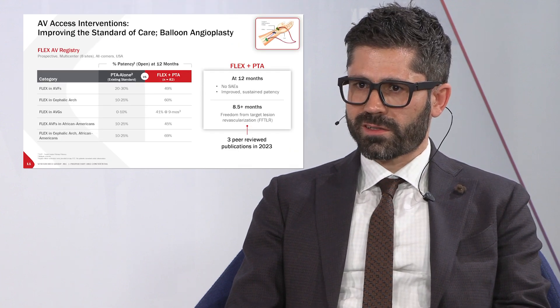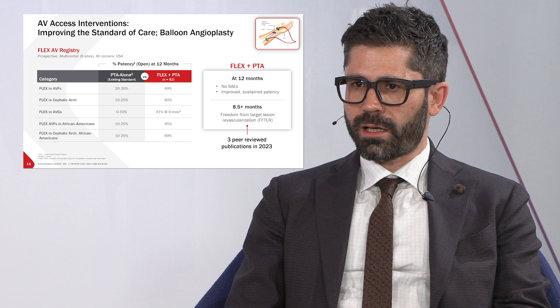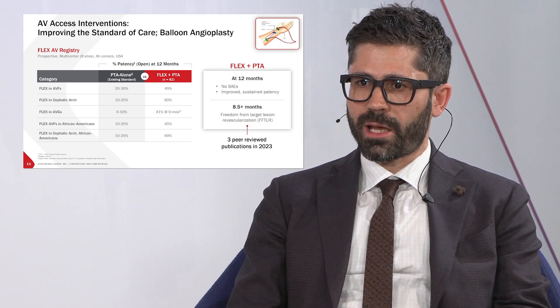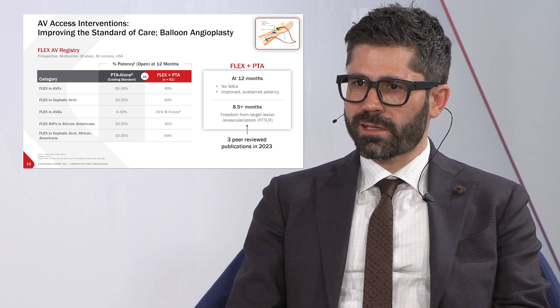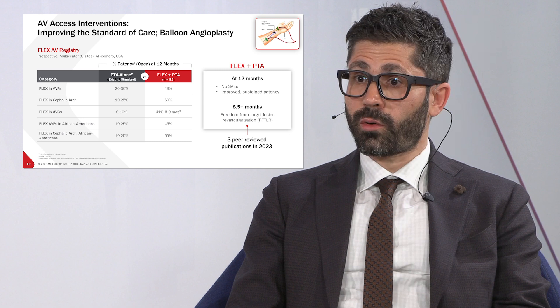When I first saw the results of the Flex registry, what impressed me was the length of time from one intervention to the next — the time between interventions. There were also several notable points, such as lower balloon pressure, and some reports of lower pain for patients during the interventions.